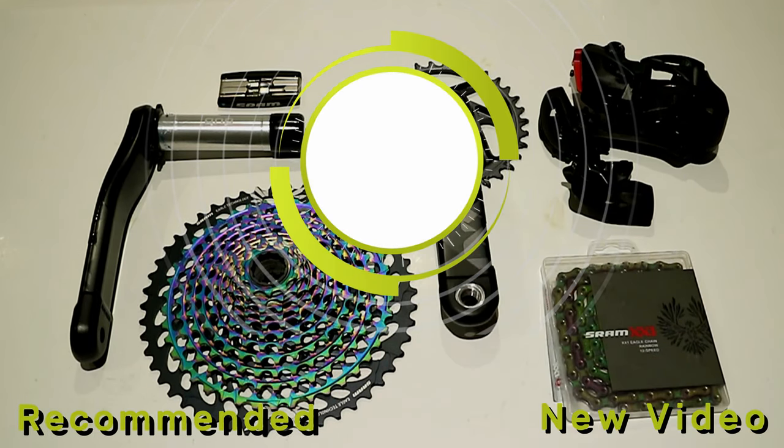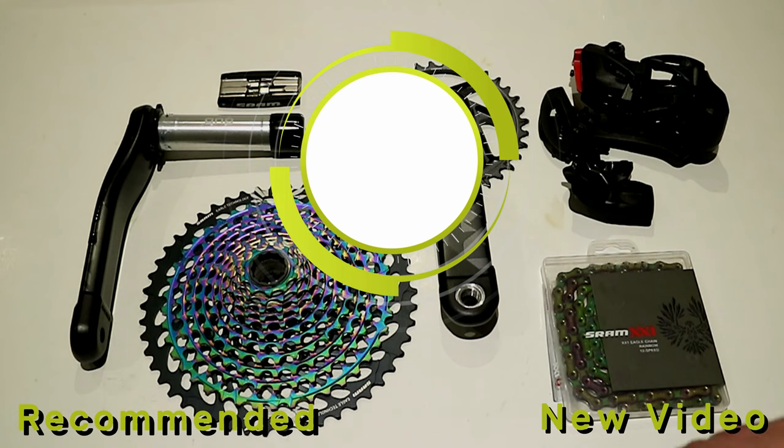That's the SRAM Eagle Axis group set — let me know what you think about this XX1 group set down in the comments below. While you're at it, be sure to hit the subscribe button as well as the thumbs up button if you enjoyed the video.